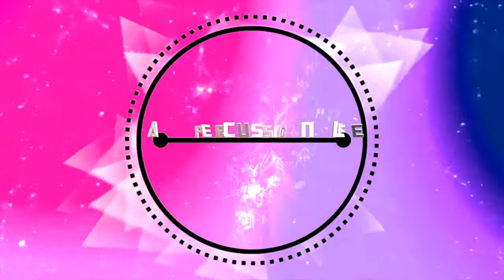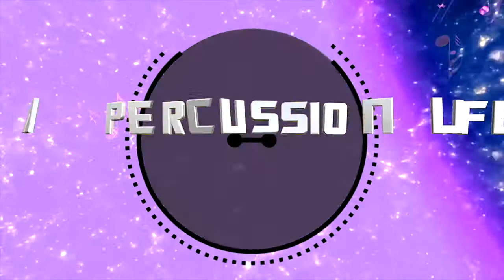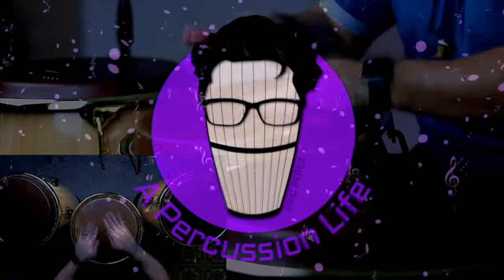Hey, what's going on everybody? Hope everybody's doing well. So today we're actually going to talk about how you can record percussion from home. Welcome to Percussion Life, everybody. My name is Eric Perez.